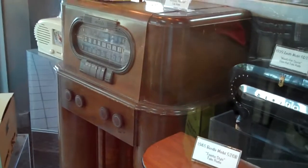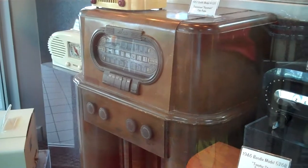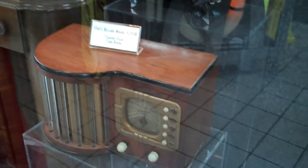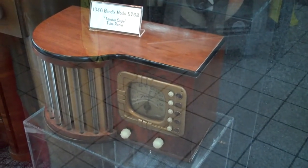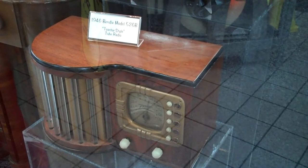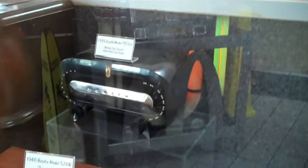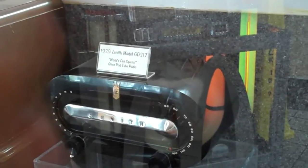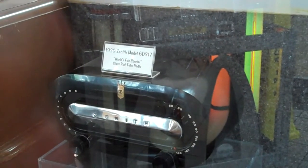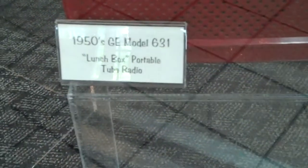Look at the old upright radios. That one right there was made around 1946 — it's a Zenith Model 526B. Look at the black one: 1939 Zenith Model 6D317. And then a 1950s Union Model 631. Original.